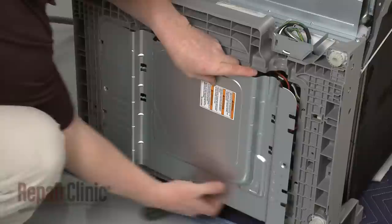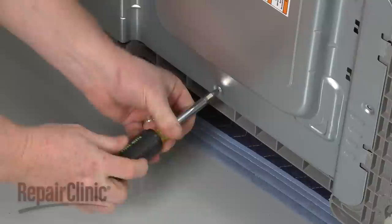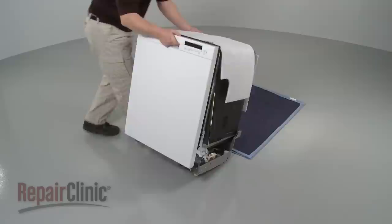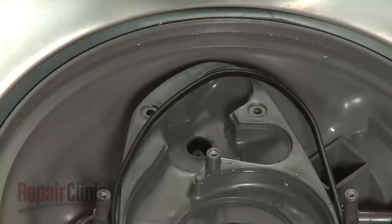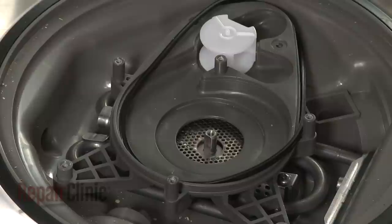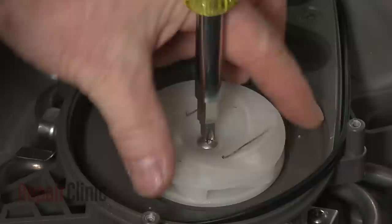Replace the bottom access plate and secure it with the screws. You're now ready to return the dishwasher to its upright position. Open the dishwasher door and replace the cutting blade on the new motor shaft. Align the lower pump housing and push the diverter into place. Align the wash impeller on the motor shaft and push it into position. Insert the screw and rotate it counter-clockwise to tighten.